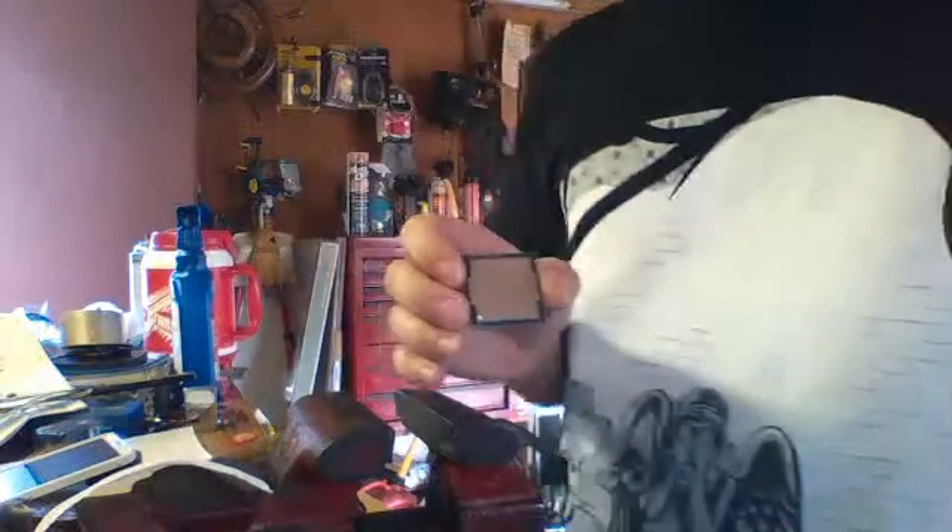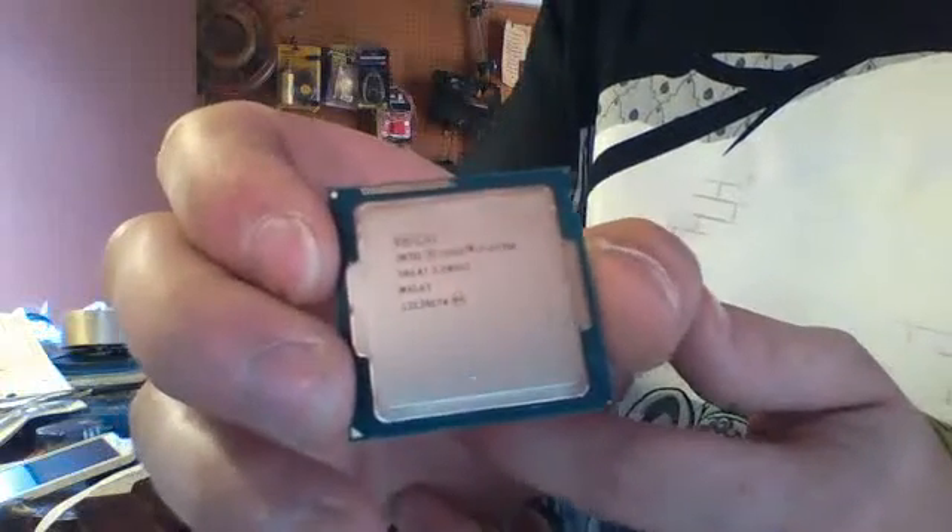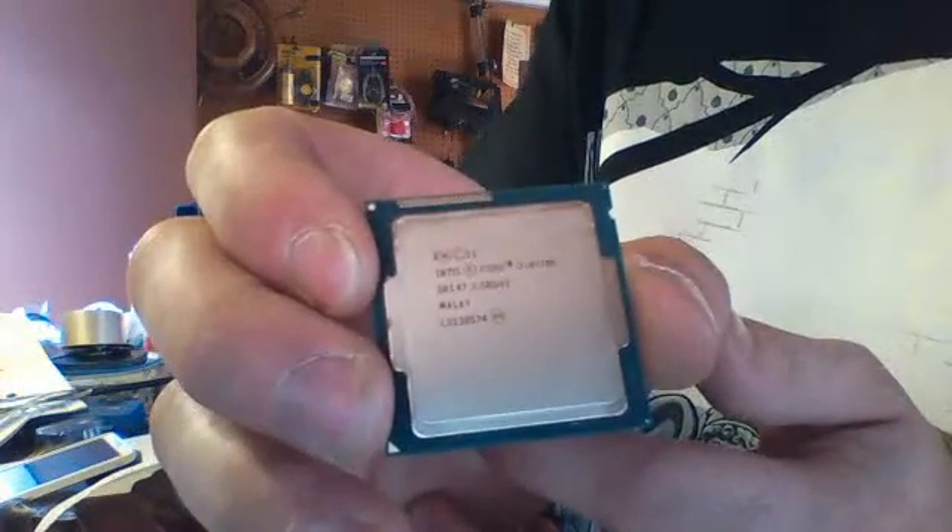Hello everybody, Patty V here, and today we are going to be removing the integrated heat spreader, or de-lidding, an Intel Core i7-4770K CPU.